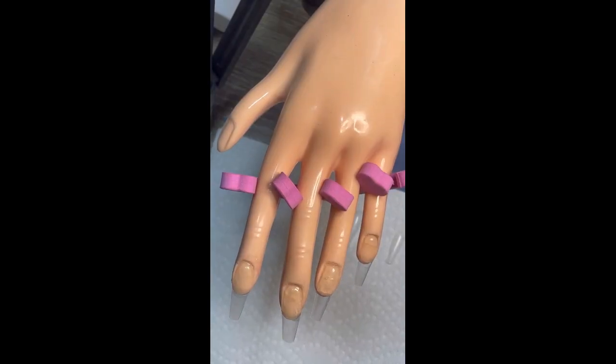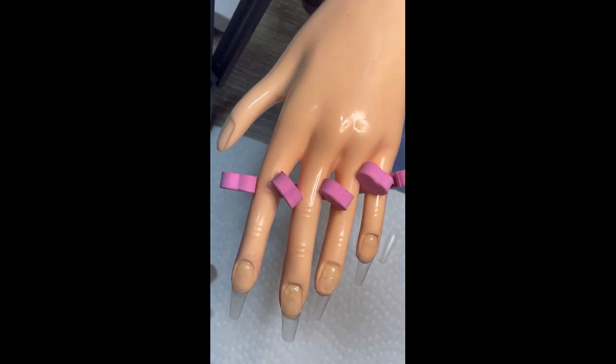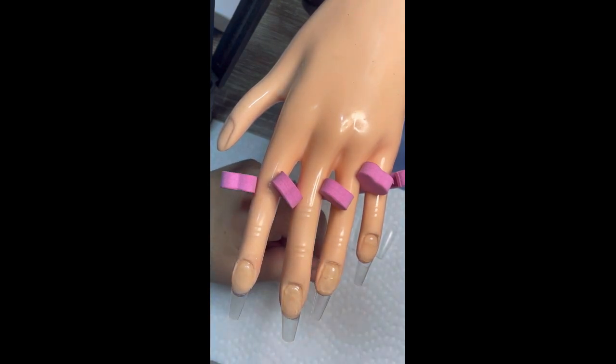Hi guys, welcome to my channel. This is Nails by Mama D, I'm Mama D. So today what we're going to do is I'm going to do aqua nails, like where the water is inside them. I think I got everything set up. We'll see if it works.